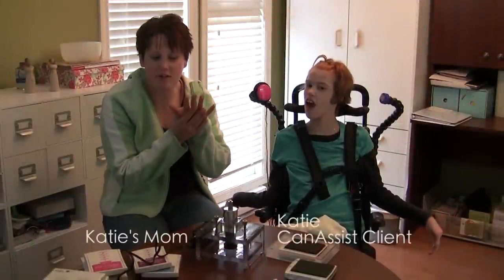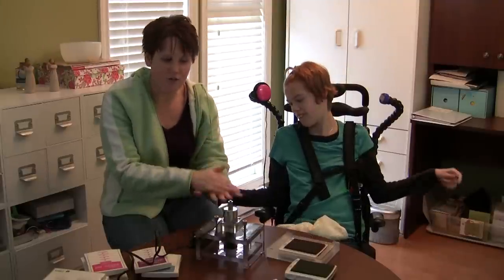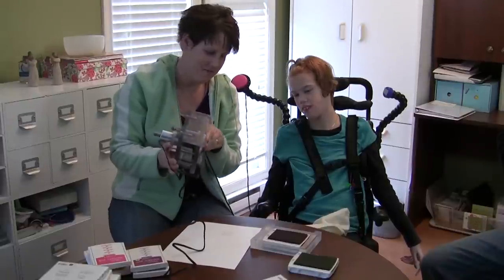What we were doing beforehand was a lot of hand-over-hand movement because Kate cannot control — doesn't have enough control over her hand to do it herself.